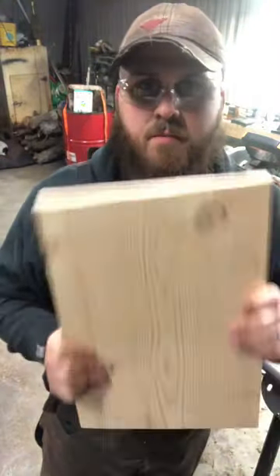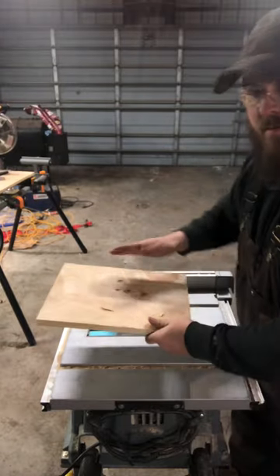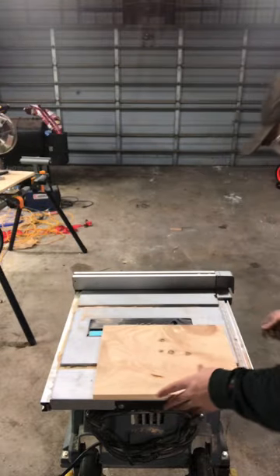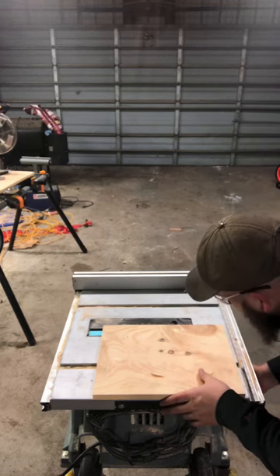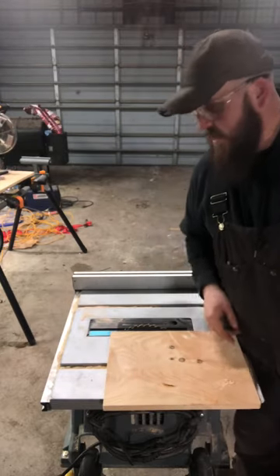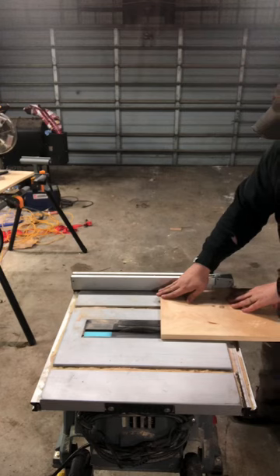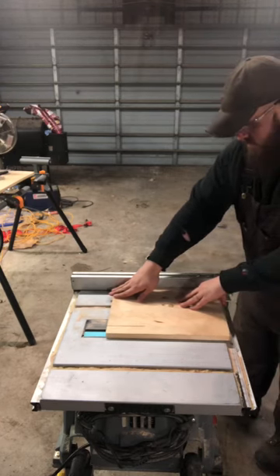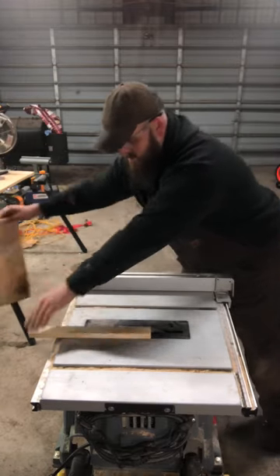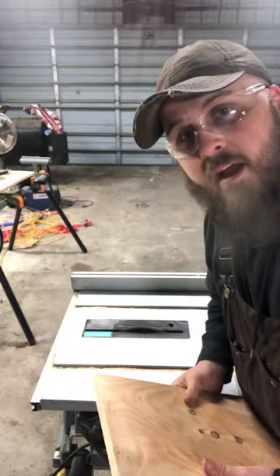Now our next step is cutting these to height — making the width of the board shorter. We're going to go ahead and push it right on through and cut them. Let's do the first cut and I'll cut the rest and I'll be right back. Nine and five eighths — I'm going to cut that on every board.